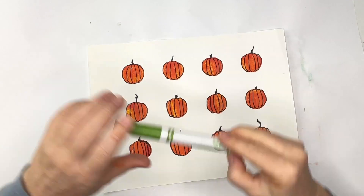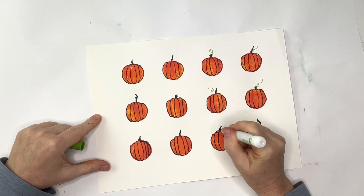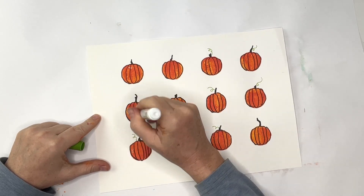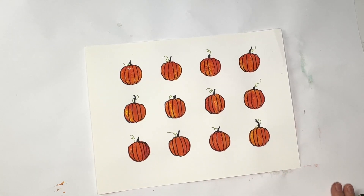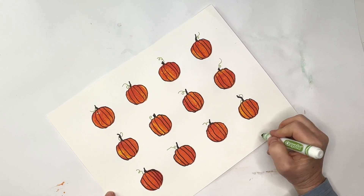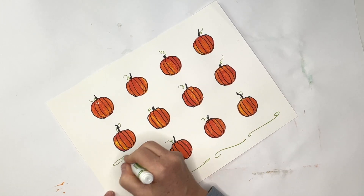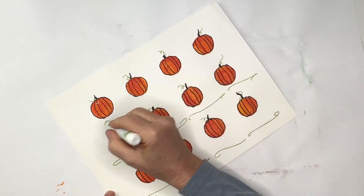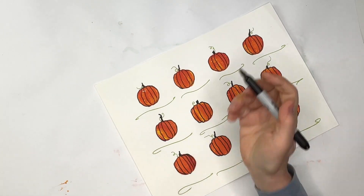I'll do pumpkins on this one that's geared more towards Thanksgiving, and add little green curly cute lines and a place to write what I am thankful for. These would make really cute art to hang up for Thanksgiving, or you could even turn these into placemats on the table and allow the kids — or all your guests — to write things that they're thankful for.